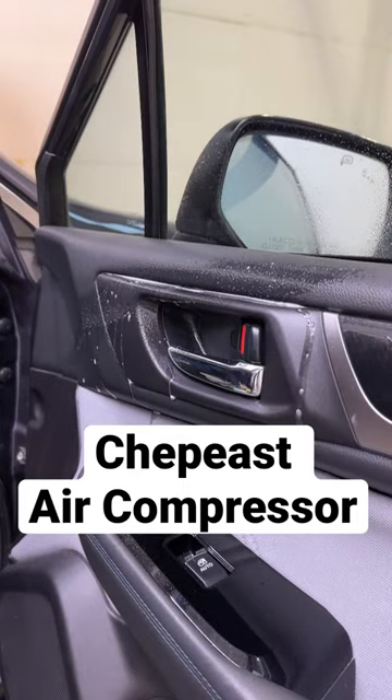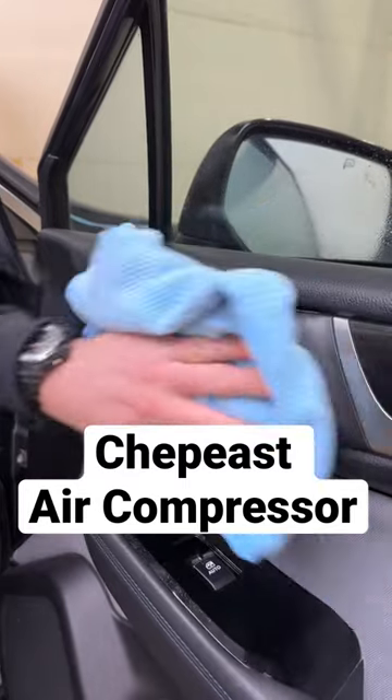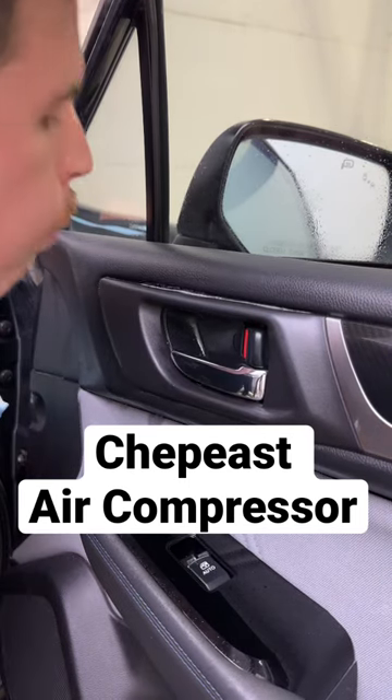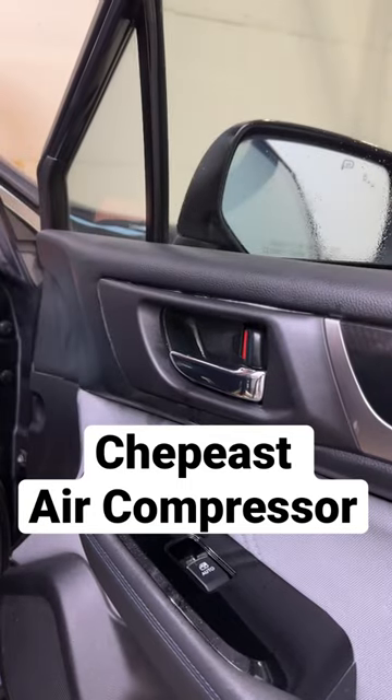Okay, you sprayed a little bit into your seam, you're gonna use your fancy detail brush, but all of a sudden you've got all this residue. You don't have a leaf blower, you don't have an air compressor — what are you gonna do? They call this the poor man's air compressor.